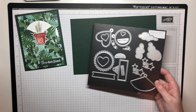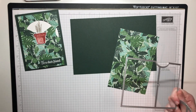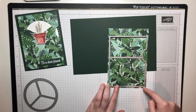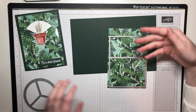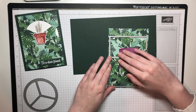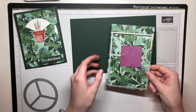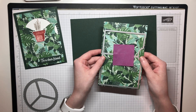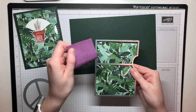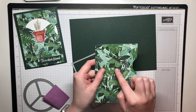I'm going to bring in my Give It a Whirl dies. I've got mine on a magnetic sheet. I'm going to start with this piece and line it up closer to the bottom because this designer series paper is cut at four inches by six inches. I want to line it up at the bottom because I want to use that extra scrap piece for the inside of my card. I'm using a Post-it note to hold the die in place. I'll run it through my stamp and cut and emboss machine.